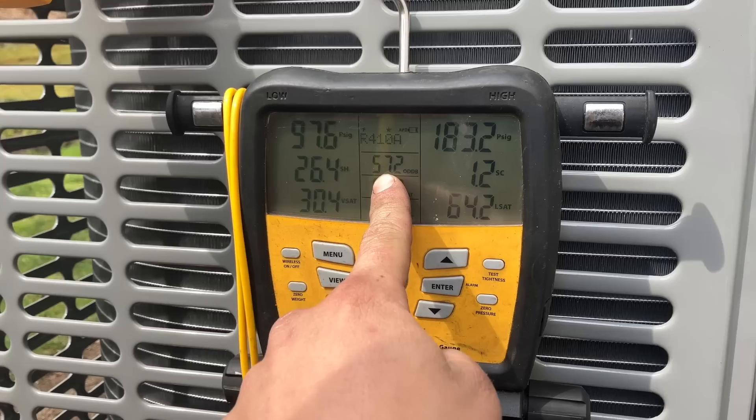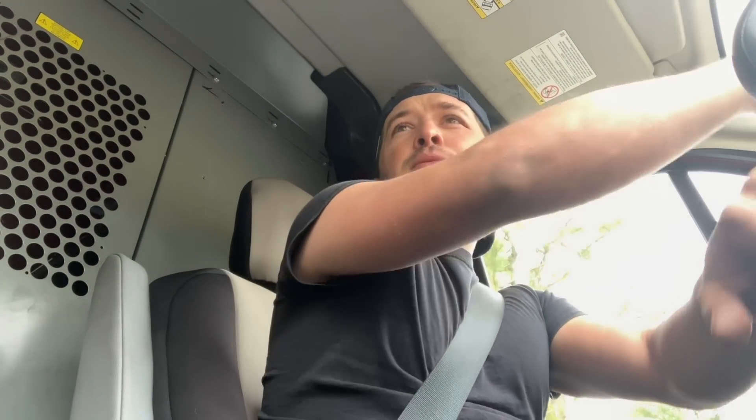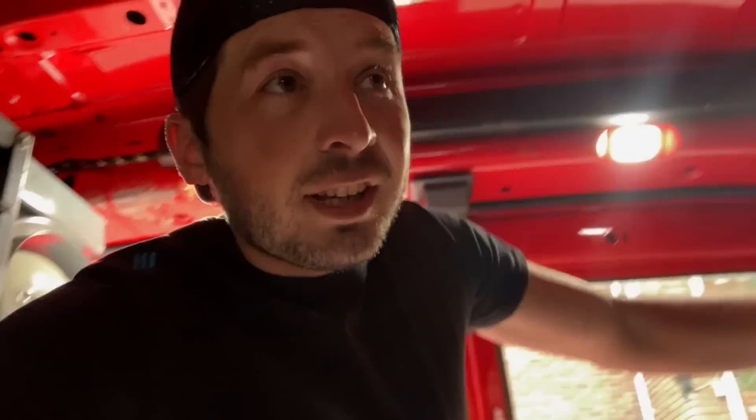57 degrees out — those numbers look pretty good. At this point I'm gonna leave it and start packing up. So instead of having lunch I decided to pick up another service call because it wasn't too far, and it keeps blowing the fuses — might make this an easy job. It turns out it's not the fuses outside that are blowing, it's the fuse in the air handler that's blowing. Since all it does is cooling, I've got two ideas: it's either the contactor coil or the thermostat wire running down to the contactor coil.